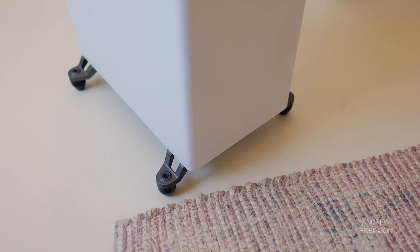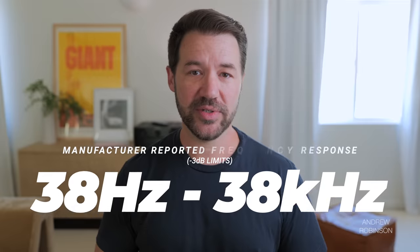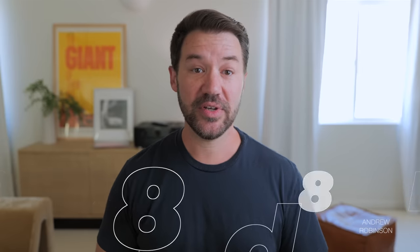The speaker's four drivers and bottom-facing port combine for a reported frequency response of 38 Hz to 38 kHz, with a sensitivity of 88 dB and a minimum impedance of 3.6 ohms, meaning this large tower isn't necessarily impossible to drive, though a competent amplifier will give you the best results.